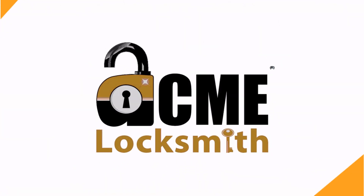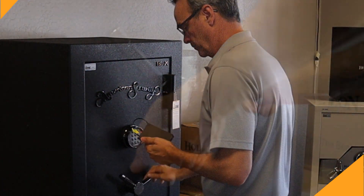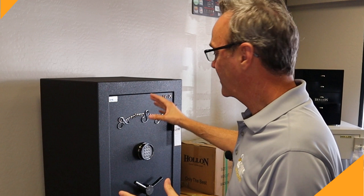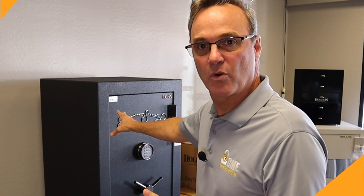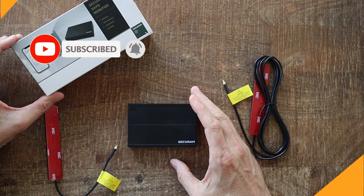I didn't think that would work. What was it that I just put in that safe? It's a brand new product by SecureRAM that actually measures the temperature, the humidity, whether or not the door is open, and whether or not the safe is being hit by any external forces. That's what we're going to talk about today. I'm Robert, and you're watching Locksmith Recommended. We're testing a brand new product by SecureRAM.